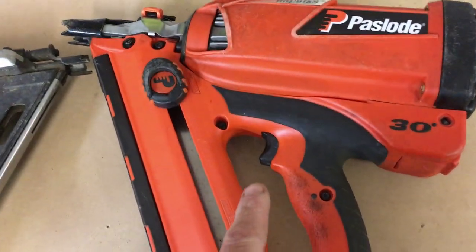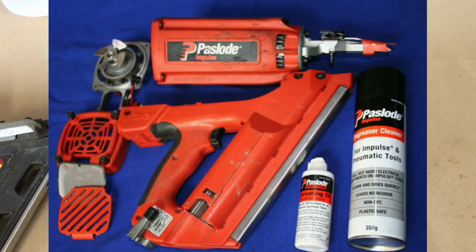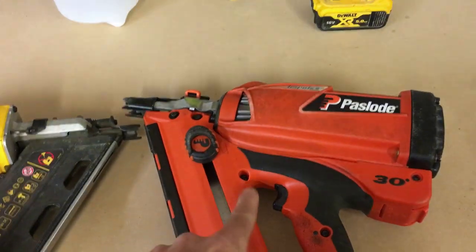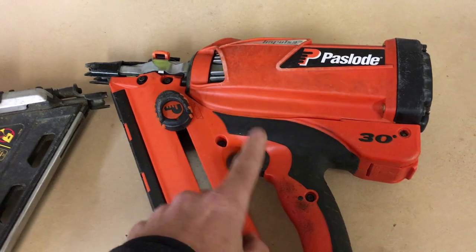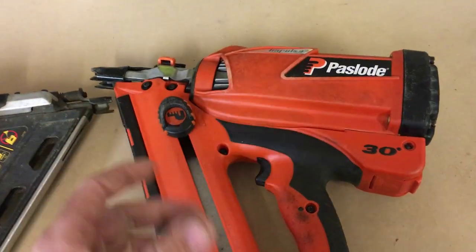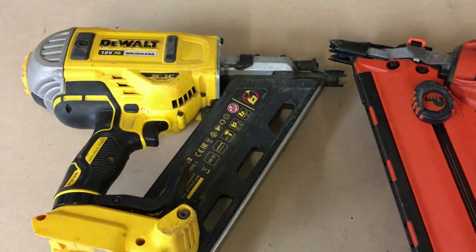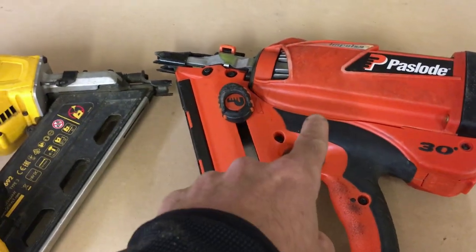Another downside of the Paslode is the need for servicing. You really need to service this gun, which basically means breaking the thing apart, cleaning out the interior — the combustion chamber — giving it a good oil, and putting it all back together. I'll do another video on how I service it in the future. That does need to be done fairly regularly. If you don't, the firing pin sticks and I've had a couple of occasions where it's let me down. That's one of the reasons I always carry a spare nail gun with me, and it's always the DeWalt.